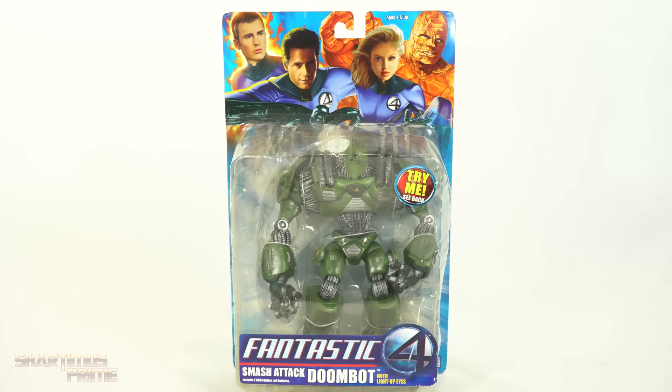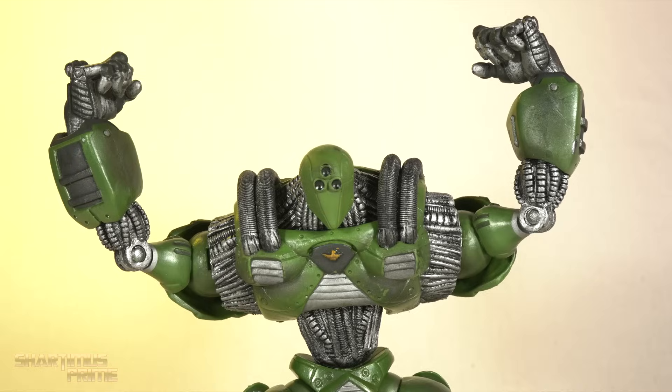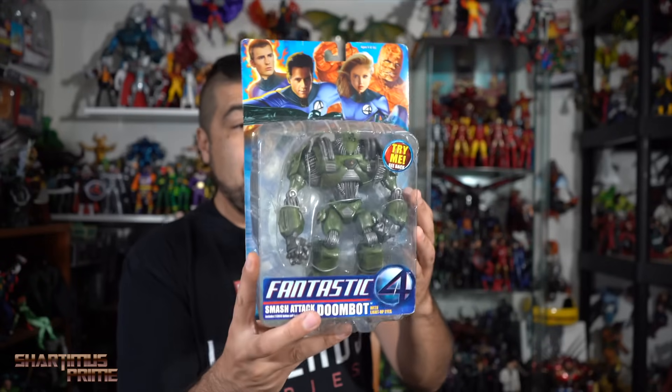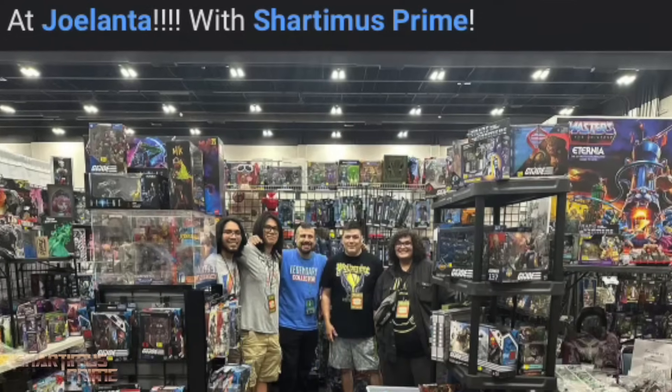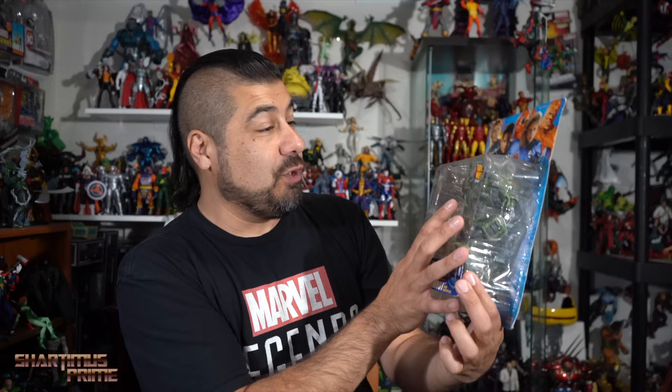Hey, what's up you guys? Shardimus Prime here doing another throwback action figure review on technically not a Marvel Legends figure, but this is the Toy Biz Fantastic Four Movies Doombot. This is a grail of a figure. I am so happy to have it. Finally, I have a Doombot. This figure has eluded me for many, many, many years and I'm quite stoked to have it.